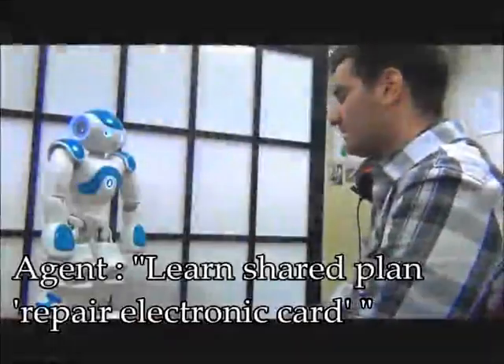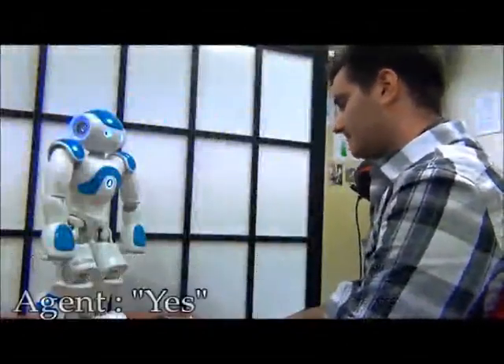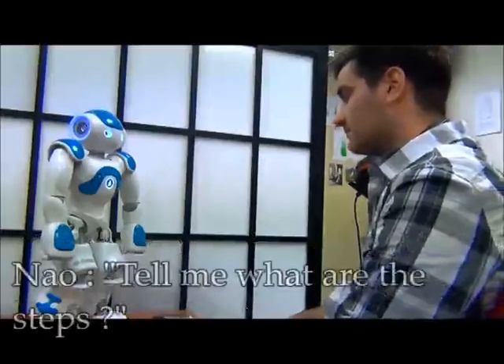Learn share plan repair electronic card. Yes. I am ready to learn the shared plan repair electronic card. Tell me what are the steps.